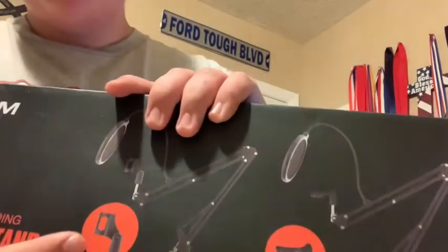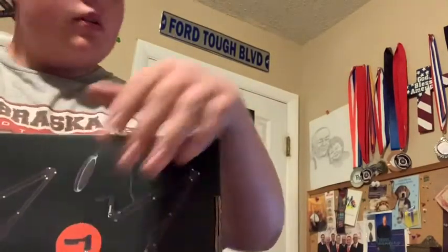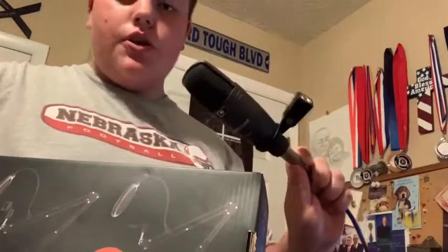It must be returned in the original package including... Alright, so let's get that out of here. So here is the box for the boom arm. It's got both the clip for SM58s or any kind of handheld performance mic. It's also got the ring type for studio mics.